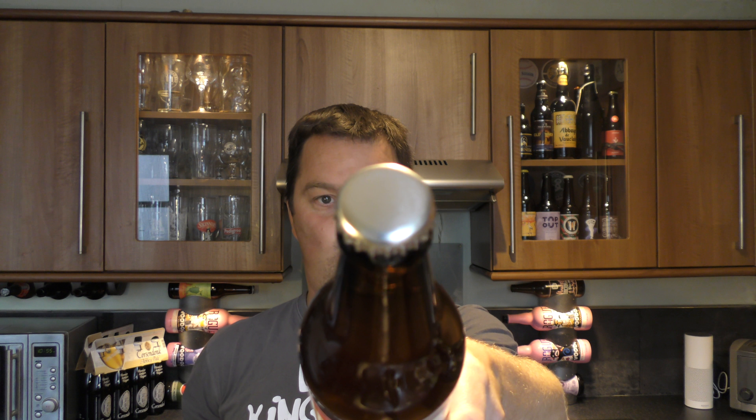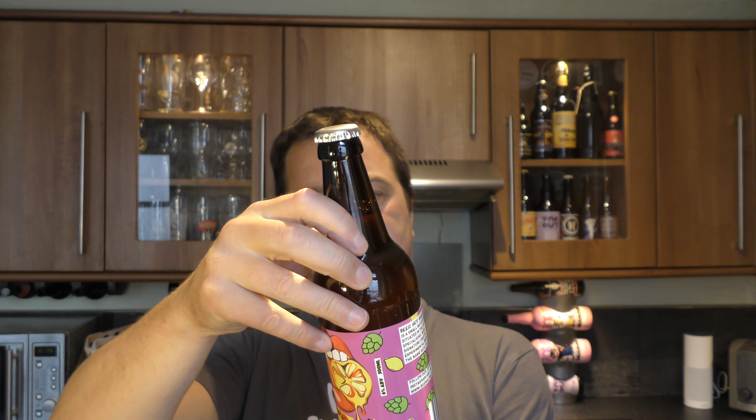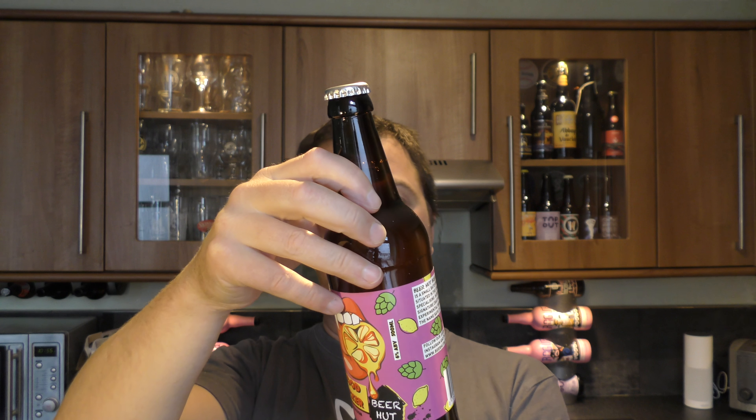Silver bottle cap. Let's get the beer out into a glass and see what we get. It's been brewed with Chinook Hops — love the Chinook. Nice bit of smoke on the beer opening.